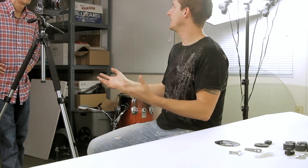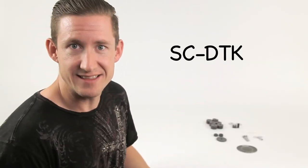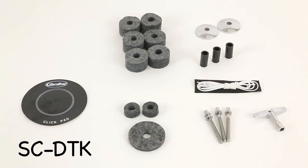What we did was we took a list of parts that we see reoccurring — that always happens — and we created a little tech kit. This is the drummer's tech kit, the SCDTK. So let's go over to cymbal land.